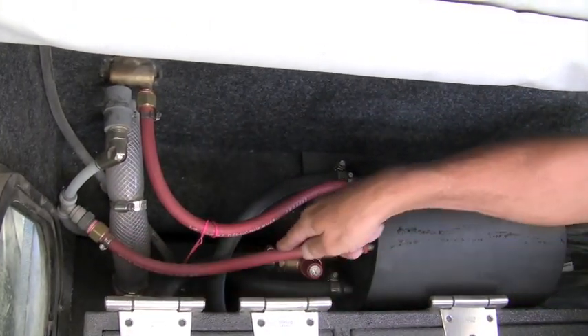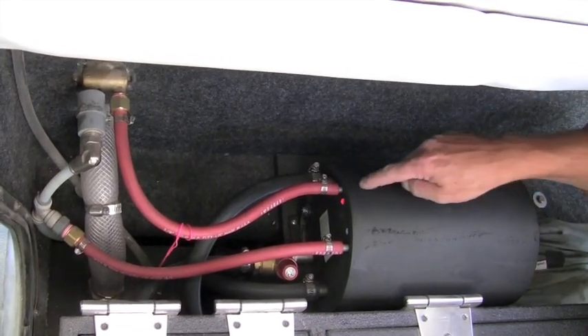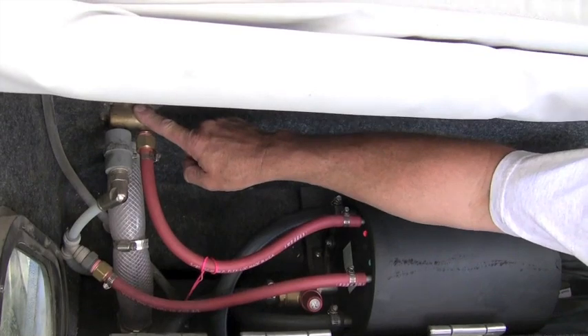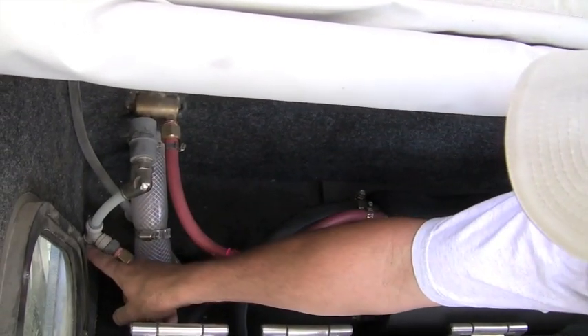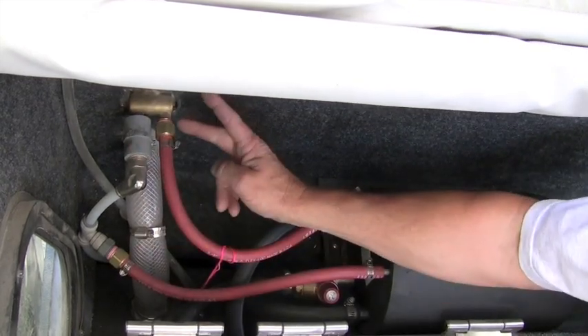and then back out to the shower blender. Cold water has been diverted off of this line and up into the blender, so we have cold water and hot water coming into this blender,